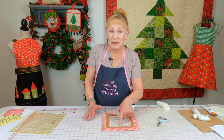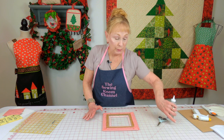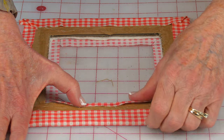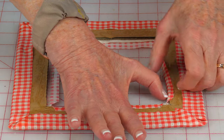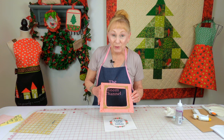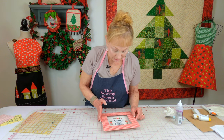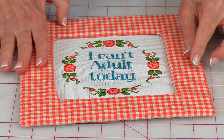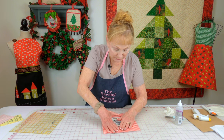Now fold these inner edges over. If you need to add more glue, go ahead and put it around there, then take these and fold them over on all four sides. You should have enough tacky glue on there, but you can always add more. Set it down, take your time, look over from the top and center it as much as you can, then press it firmly down.